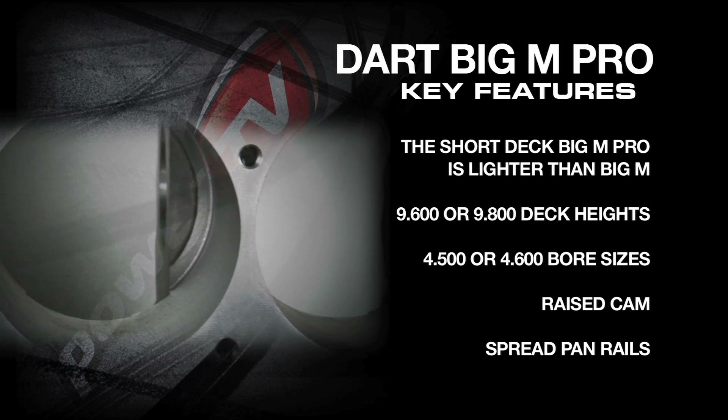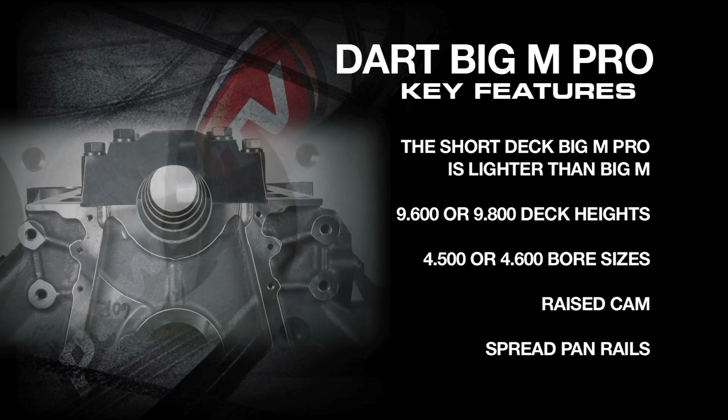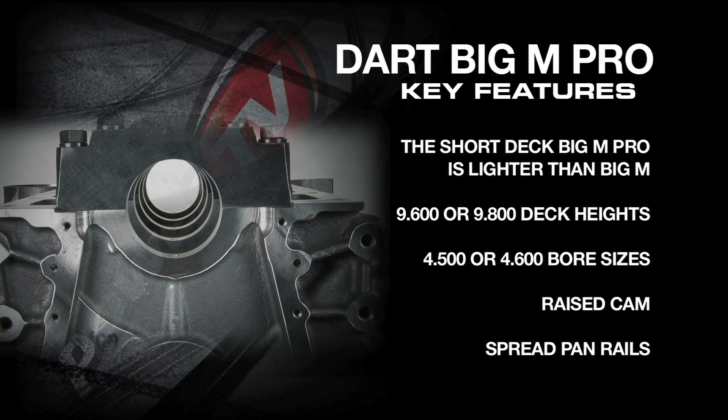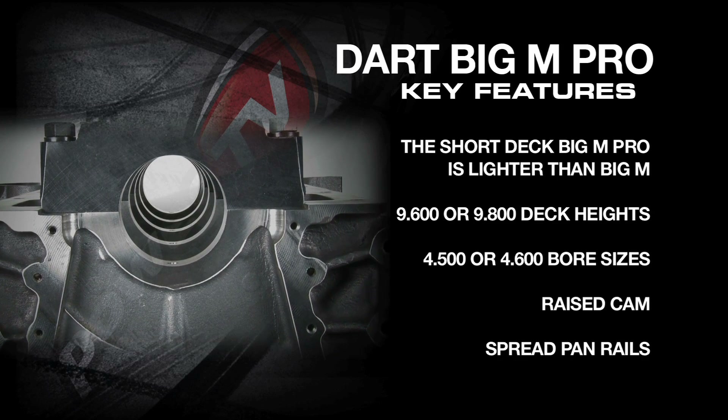Bore sizes are available in either 4.5 or 4.6. A raised cam and spread pan rails allow larger stroke cranks for achieving big cubic inches in compact deck heights.